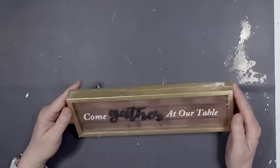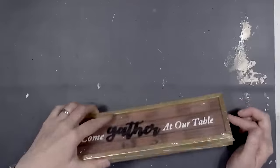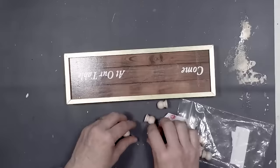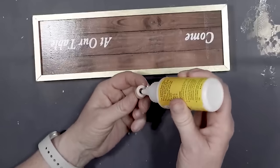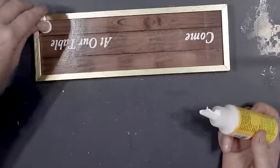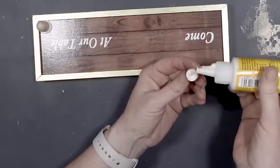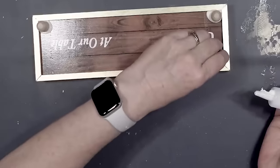For this next project I'm going to use this sign from the Dollar Tree — 'come gather at our table.' It's really cute and it's going to be the bottom of my project. I'm going to remove that 'gather' — and it did stay in one piece, so maybe I can use it in a future project. Then I took some little wood turnings and glued those to the bottom of the sign — which is going to be the base — and these are going to be the feet for my tray. I love making riser trays like these. They're so easy and the Dollar Tree has so many different things that make it really easy to make trays like this.